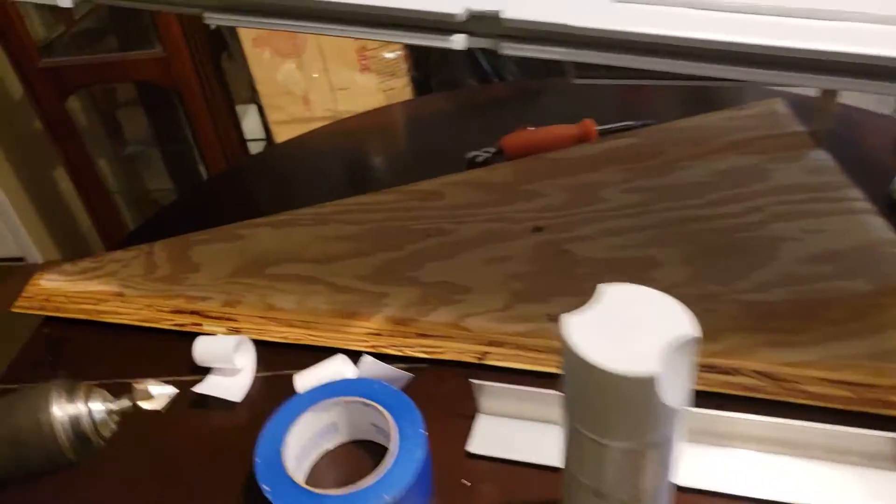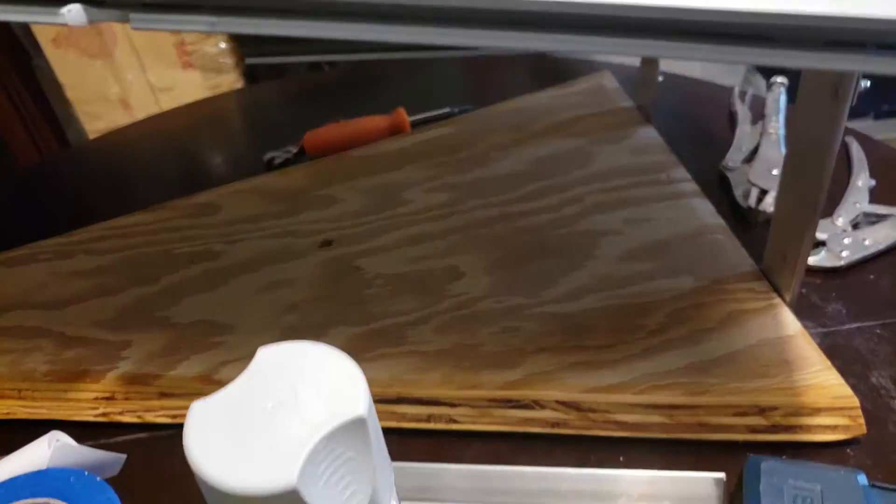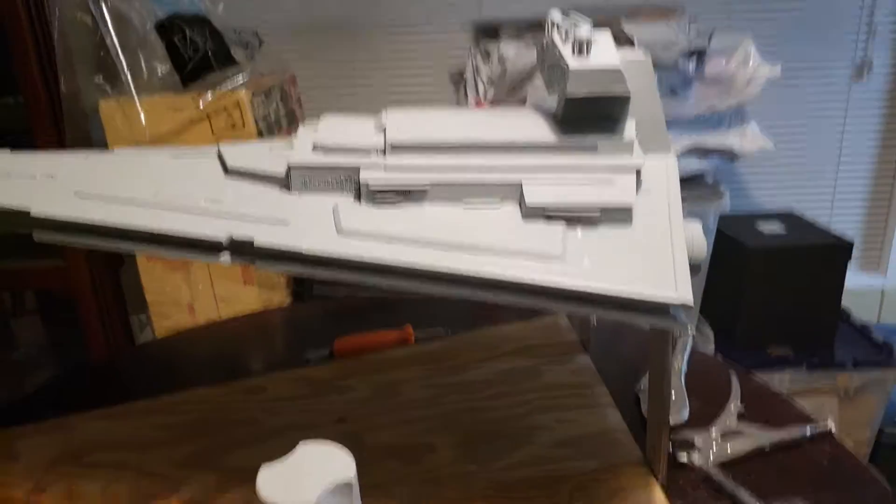I just got to get that angle worked on. Then I got to put down the glass, and hopefully about tomorrow night be done with the stand and hopefully finish up with the rest of the detail on the ship. I got some holes to drill for the lights, put the wiring down, just some light leak issues. I'll install the little Falcon and the blockade runner and we'll be getting close.